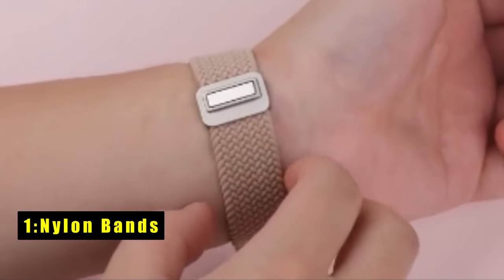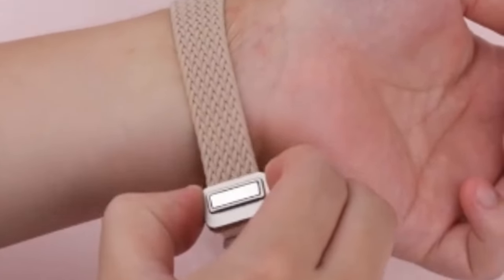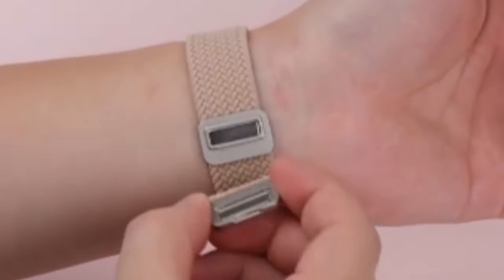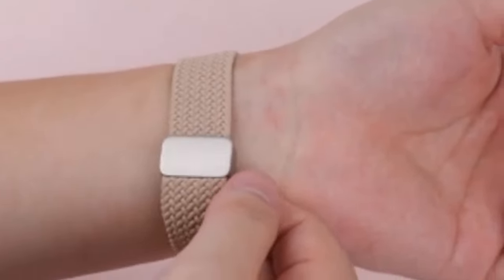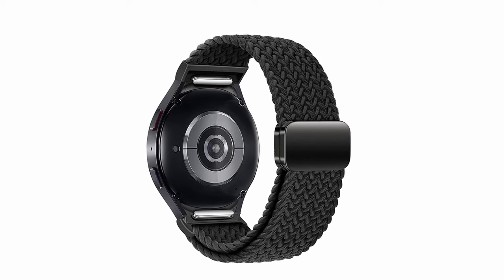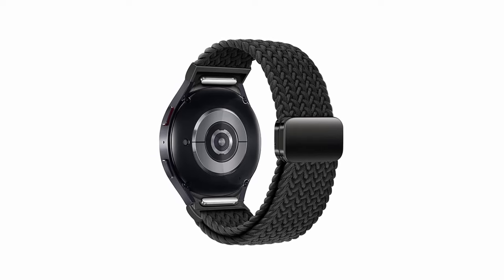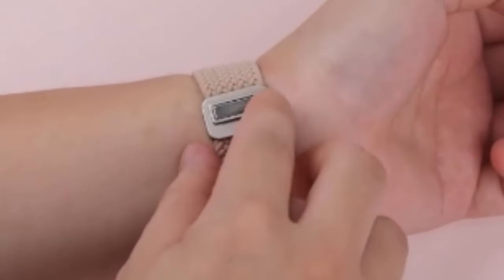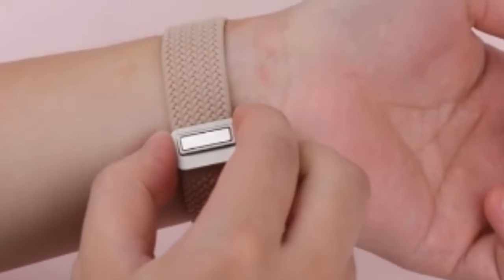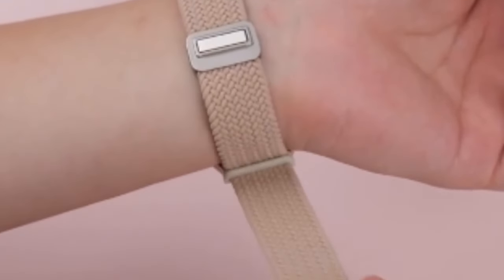At number 1 is Nylon Bands. The nylon bands for Galaxy Watch offer a winning combination of convenience, comfort, and security. They utilize Samsung's official one-click attachment system, ensuring a perfect, gap-free fit with your Galaxy Watch 7, 6, 5, 4, or FE model. One-click installation and removal makes swapping bands a breeze. The upgraded magnetic buckle adds a touch of elegance and simplifies fastening and removing your watch. The innovative design allows for a wide range of wrist sizes, from 4.5 to 9.0 inches. The premium recycled polyamide material is soft, breathable, and lightweight, making it ideal for all-day wear and workouts. This washable material is easy to maintain and gentle on your skin.